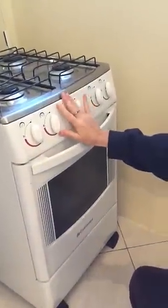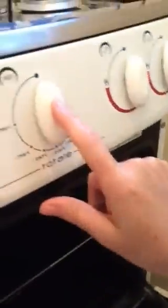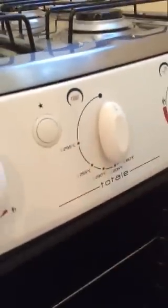And then this is the oven. It doesn't use the sparker, at least mine doesn't. We're gonna open it up and down here is where I'm gonna stick a lighted match, and then this knob is the control for the oven. Here we go.